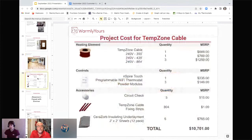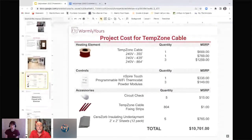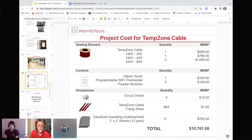For the entirety of this project, the MSRP was $10,700. They used five cables, one WiFi thermostat, and three power modules acting as relays so everything could be controlled through just the one thermostat. They used five circuit checks — one per cable — at about $15 each. Also included were fixing strips and Cerazorb, for a grand total of $10,700.